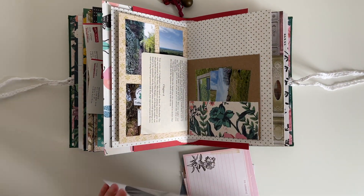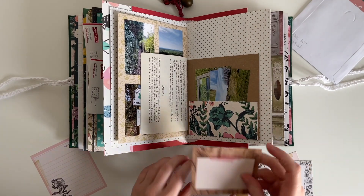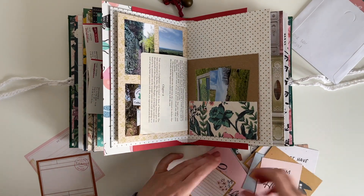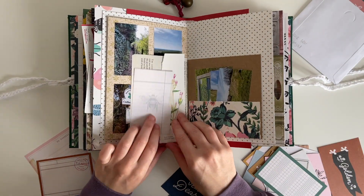I've pulled out this CD sleeve — it contains lots of journaling cards and ephemera pieces from the Crepe Paper Marigold collection. All of these pieces are from the 12x12 cut-apart sheets, and all I'm doing is going through them and choosing which ones might work as a journaling spot.